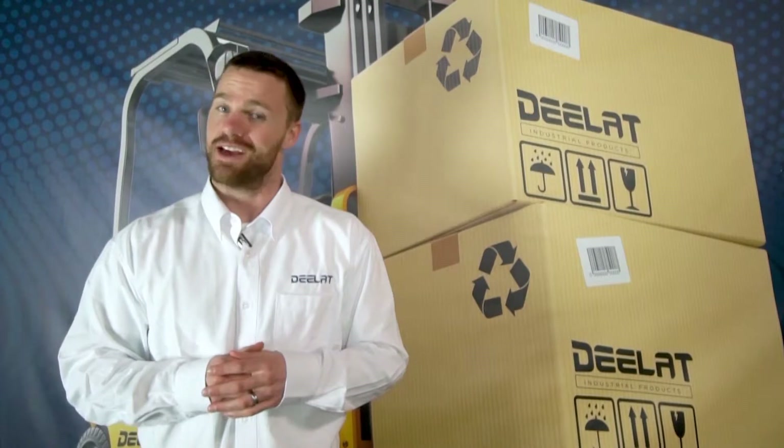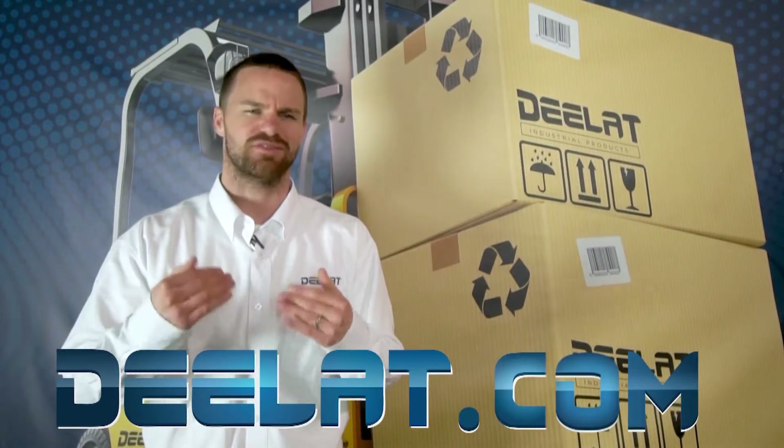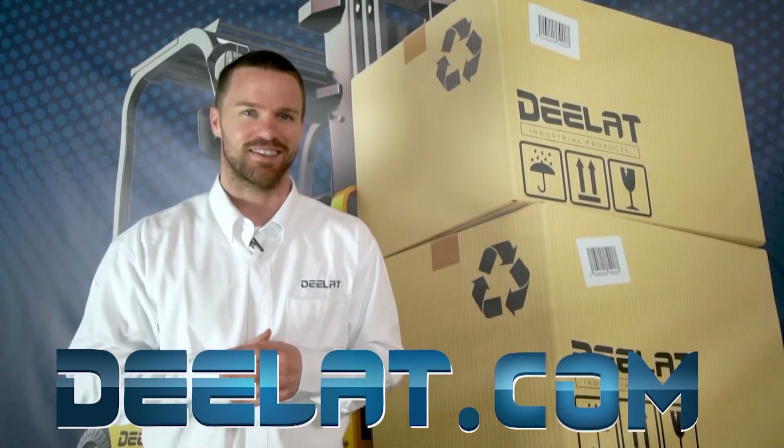Thanks for watching. As always, I'm Gary Smith for DLAT Industrial. Where do you deal for all your industrial products? You deal at DLAT.com — that's D-E-L-A-T dot com.